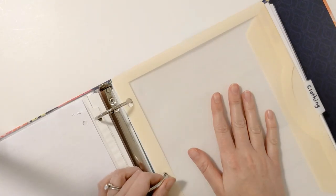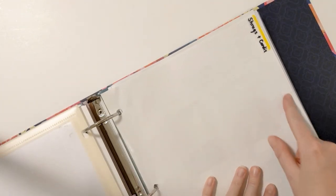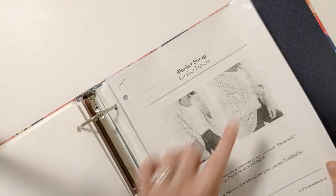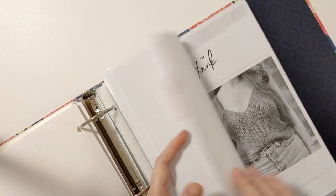My third category is clothing, and I've created sections within this category as well. I have a shrugs and cardigan tab right here, and this is my shrug pattern — I've included all kinds in here. I also have a top section in here as well.